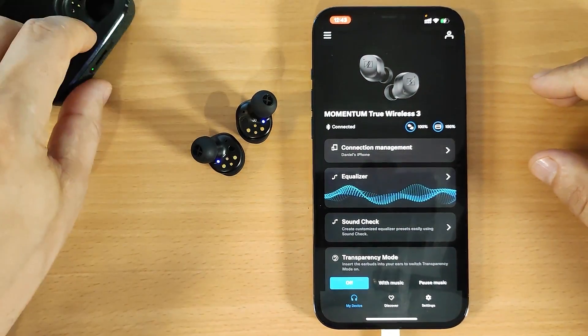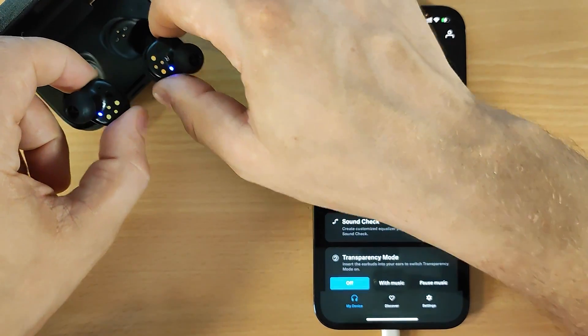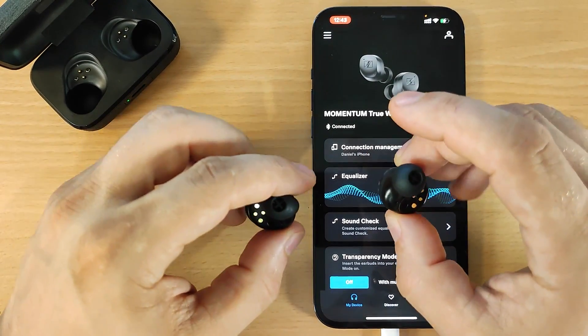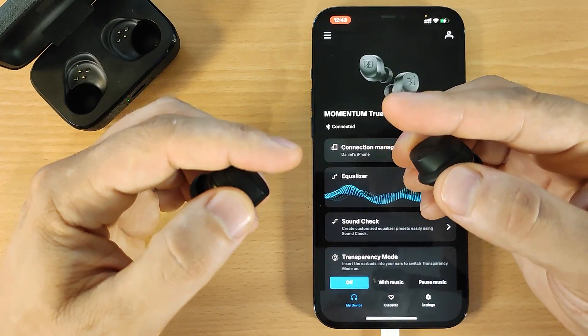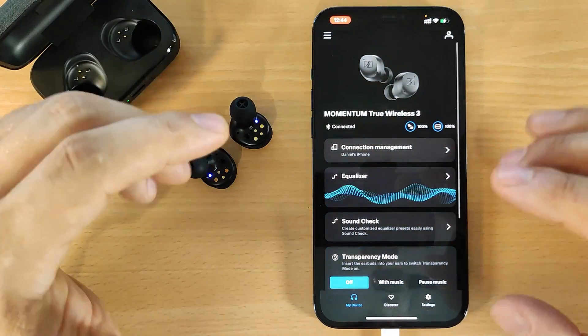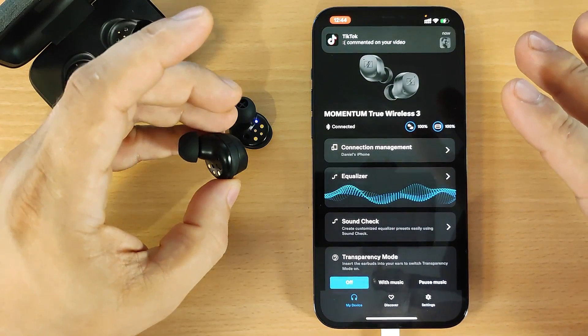It's very important: after you remove the buds from the box, you will see flashing lights. Keep and hold for three seconds to make the earbuds able to be connected.